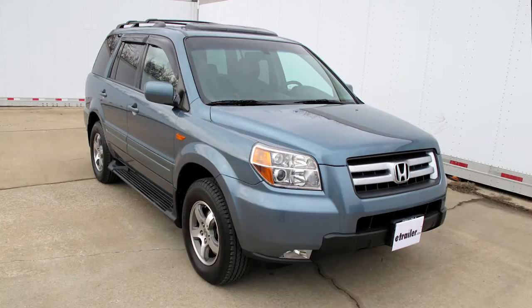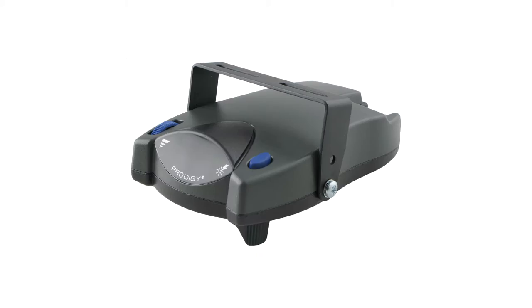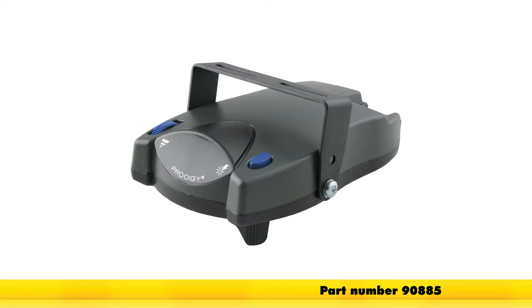Today in this 2007 Honda Pilot, we're going to install a brake controller using part number ETBC7. The brake controller we're going to use will be part number 90885, the Tekonsha Prodigy P2 brake controller.